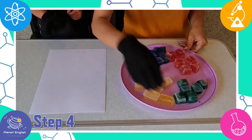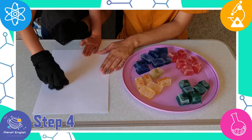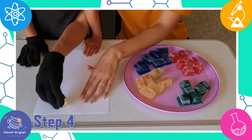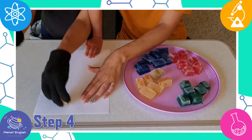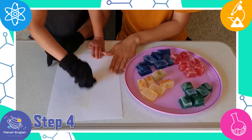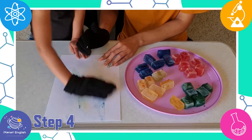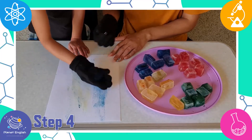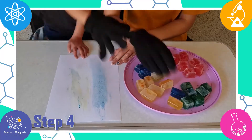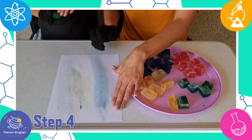Step 4. Now take one ice cube of each color and slide it or draw on the construction paper. When sliding the ice cubes on the paper, the ice cubes start to melt and turn into water.